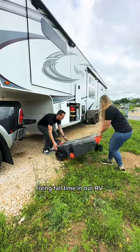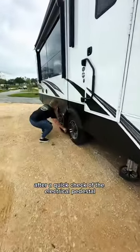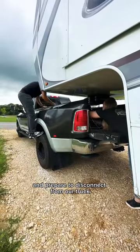We're a family of four living full-time in our RV, and here's how we set up the outside of our camper. After a quick check of the electrical pedestal, we chock the wheels of our camper and prepare to disconnect from our truck.